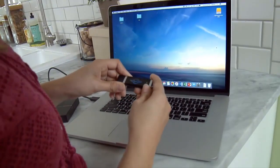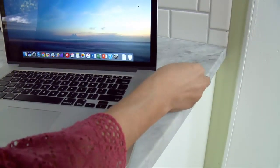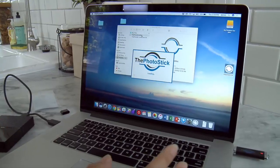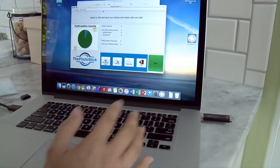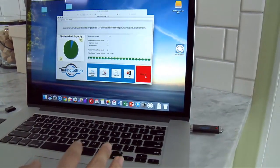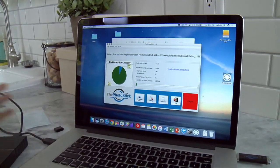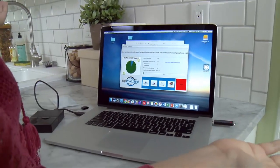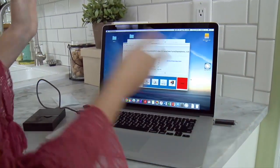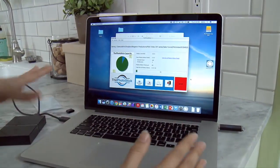All right, I got my Photo Stick and I'm ready to try this out. We're going to plug it in right here. The directions said all I have to do is click go. So we're just going to click go — and oh my god, I'm not doing anything! Look, I thought I was going to have to search around all these places. I'm not touching anything. This is amazing, this is so awesome.